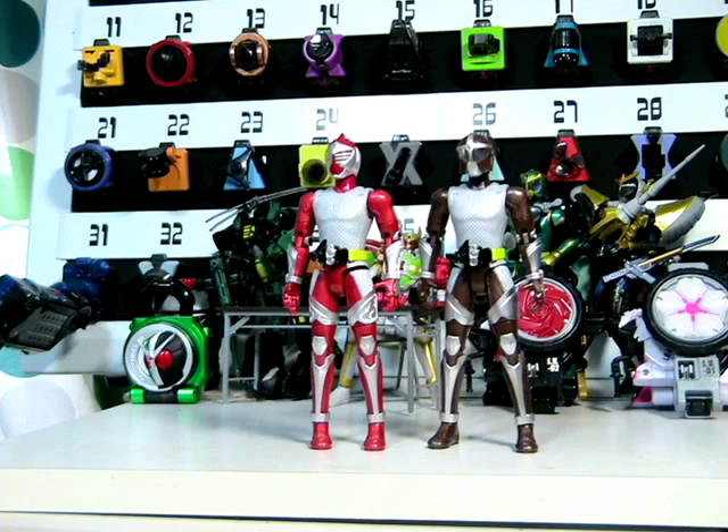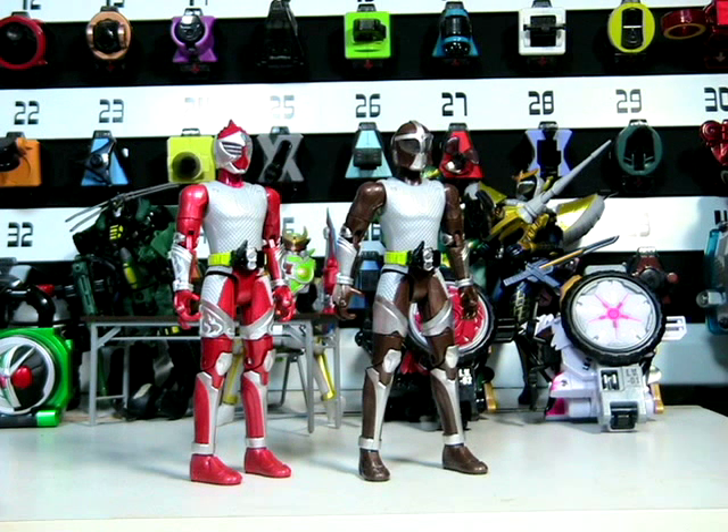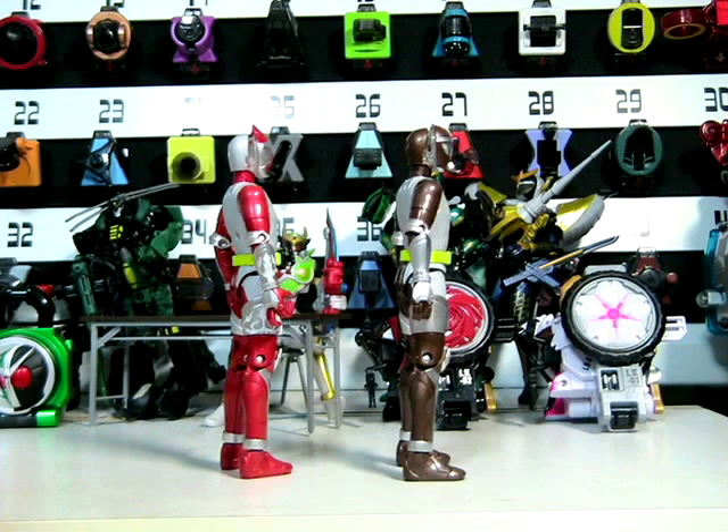The base figure is a remolded and recolored Kamen Rider Baron figure with a new head. Let's take a look at both of the toys side by side.